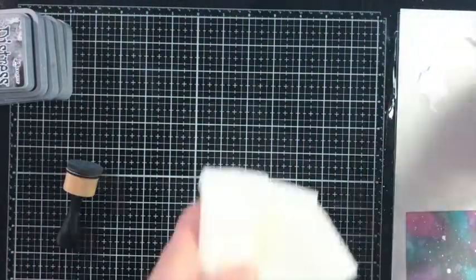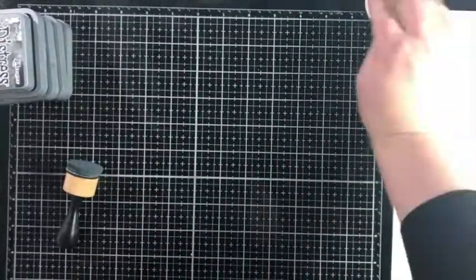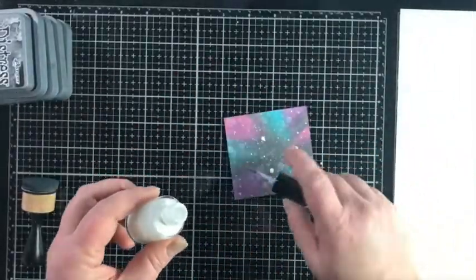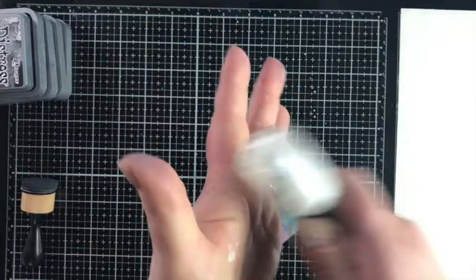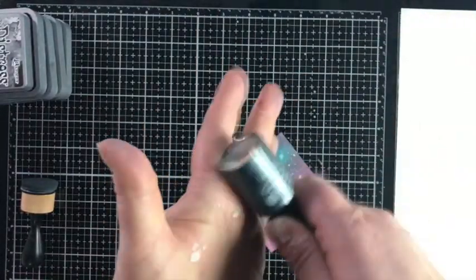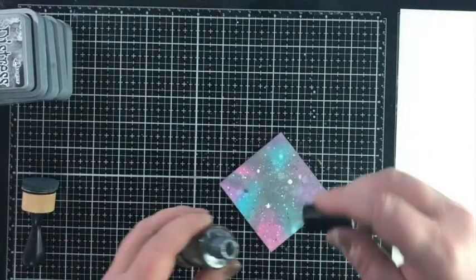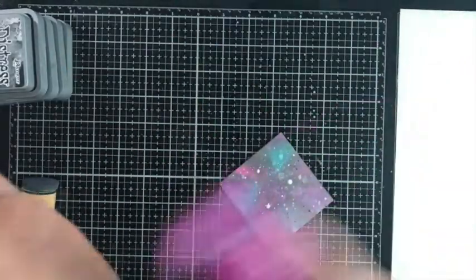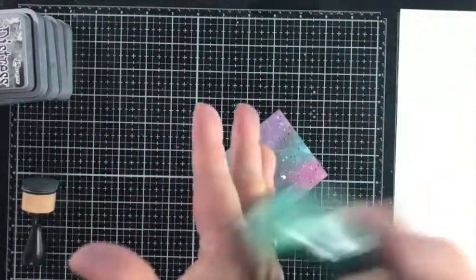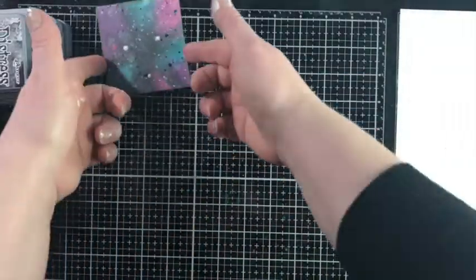I'm cleaning that off and bringing in some Silk — a water-based sparkly product from FSJ — using five colors: white, Sparkle Silk, Silver, Cosmic Grape (you have to use Cosmic Grape!), and my favorite color, Cool Pool. Look at that galaxy coming to life! We're just going to let that dry and set it aside.